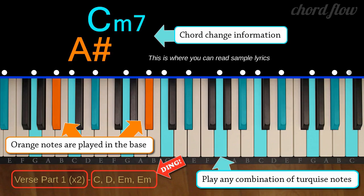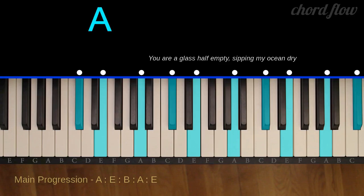Play the highlighted keys that are easy to reach and sound the best to you. A major: A, C sharp, and E.